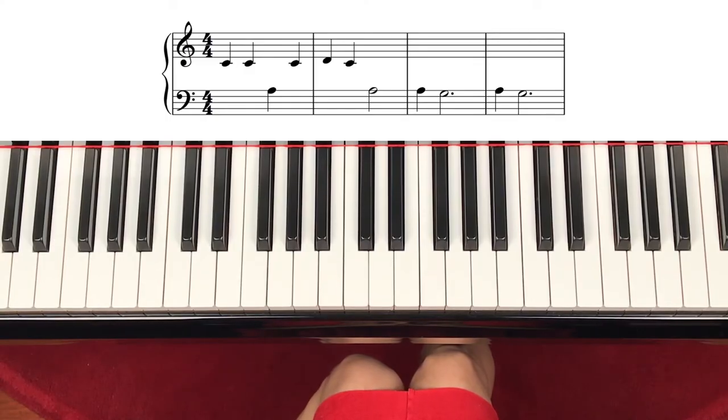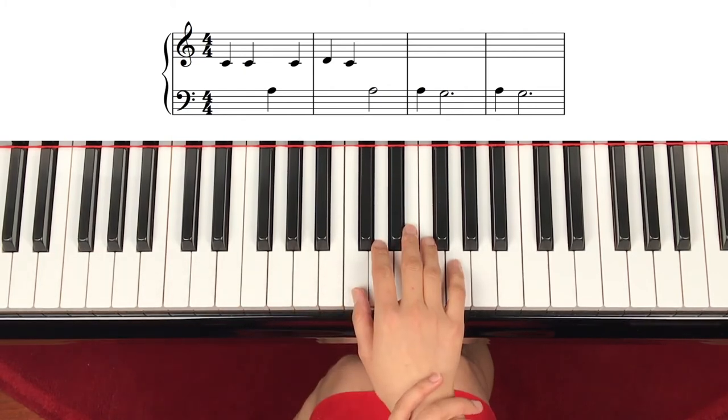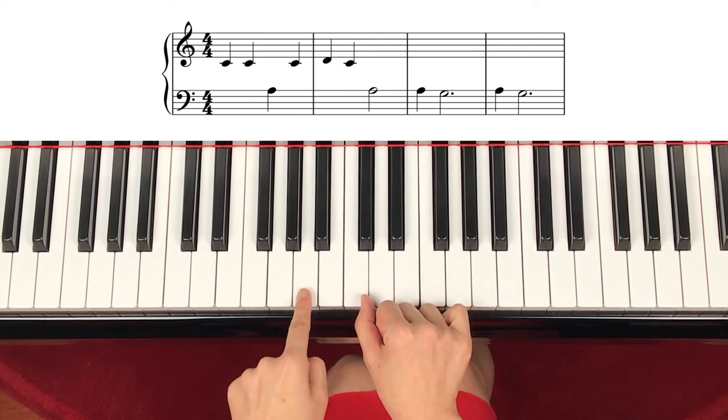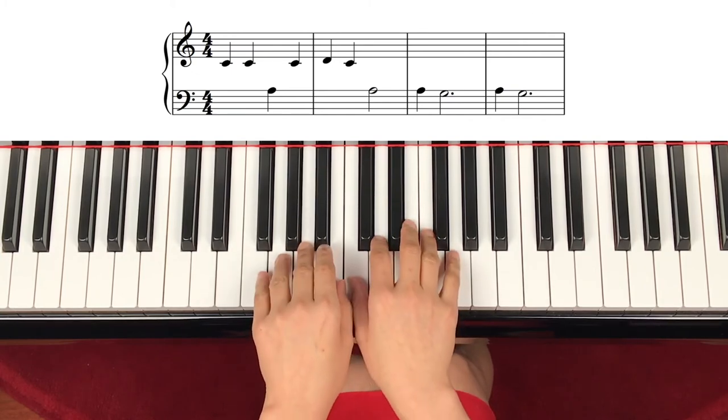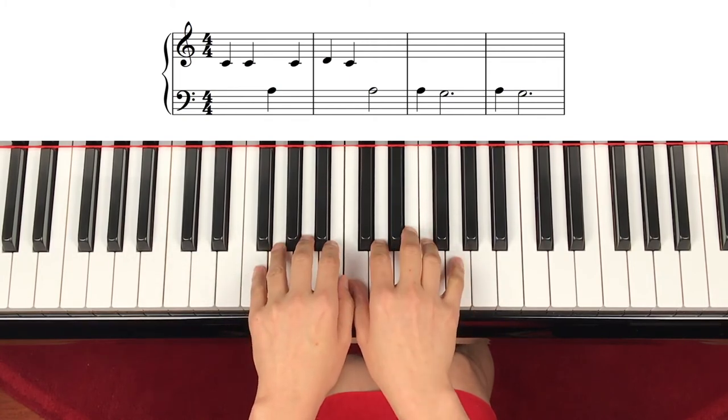Finally, we're going to play a song called Camptown Races. Hand position is thumb sharing the middle C — right hand C, D, E, F, G, and left hand from C going down: B, A, G, F. Since we learned C, D, E and C, B, A, we'll work on notes around that range. Let's start and see how it goes. Right hand starts with middle C, and the very first note on the left hand is a line note — the first line note is a skip down from C, which is A. Right hand finger number one on C, left hand A with finger number three.